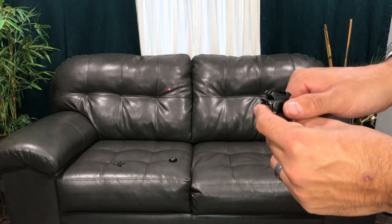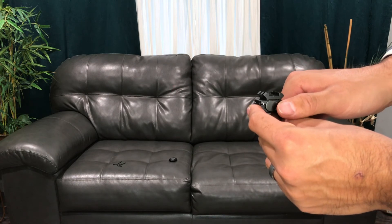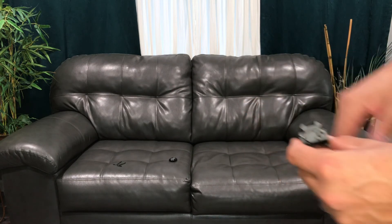Very bright and very visible — it will really come in handy in those low-light situations where you'll need it. I'm excited to put this to use and get some practice out on the shooting range to get it all sighted in.